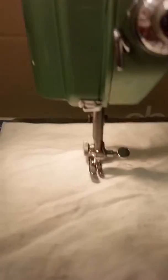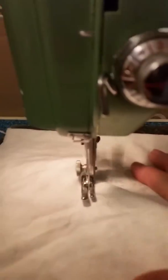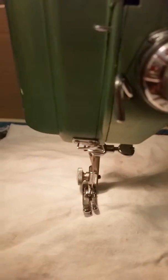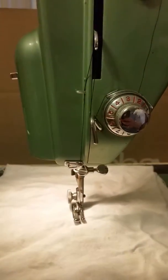I'm going to try to sew while I talk to you. So here we go. Very smooth operation. You push the button here to reverse it. Very nice working machine. Threading is easy.